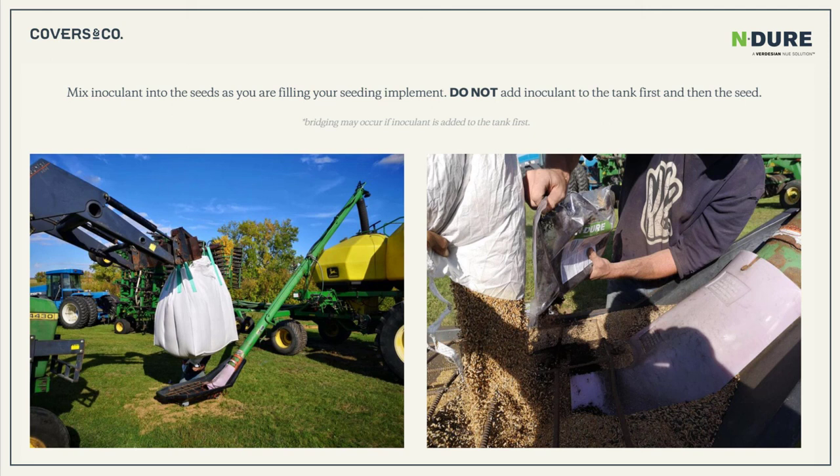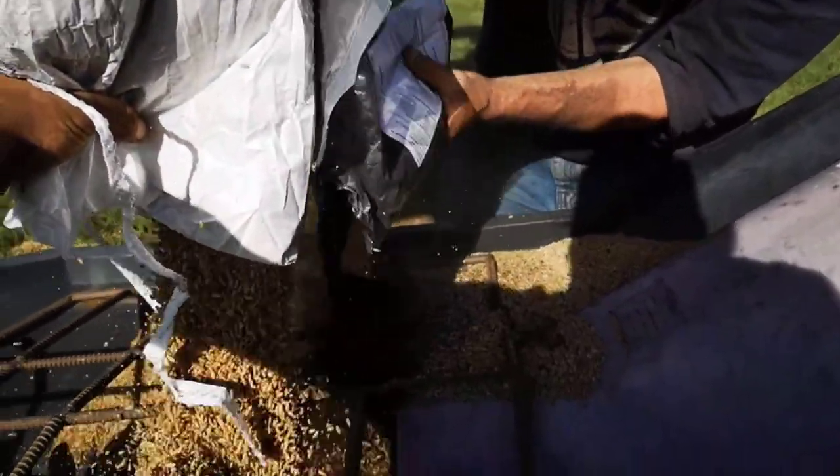The inoculant we use — because we have multiple legume species — is a multiple rhizobium species inoculant. We use Endure inoculant, which helps keep feeding nitrogen to the system and having these legumes produce nitrogen.